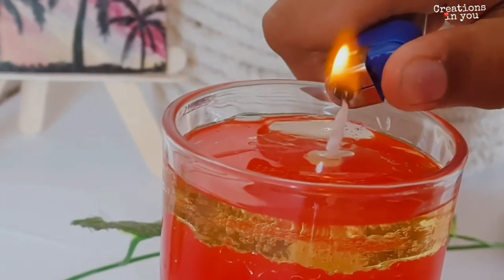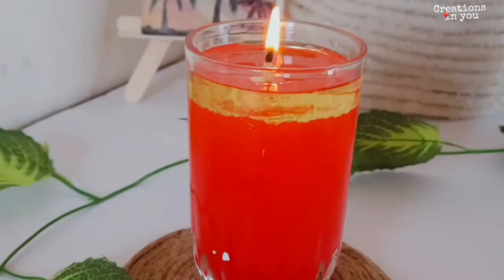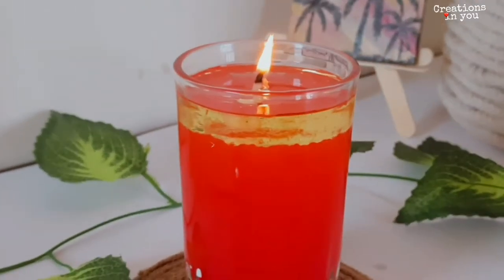This candle looks so beautiful and gives a peaceful vibe to Diwali. Now you can also brighten your house with these super quick and easy candles.